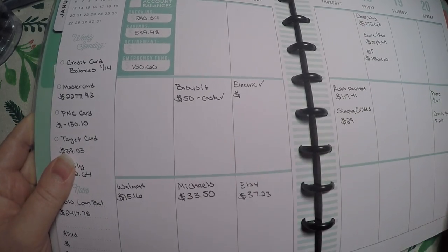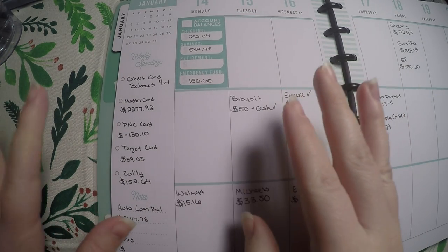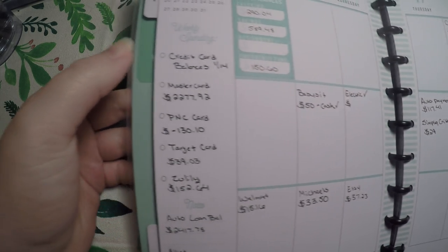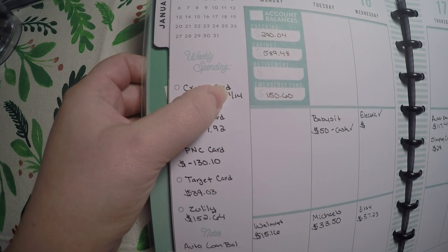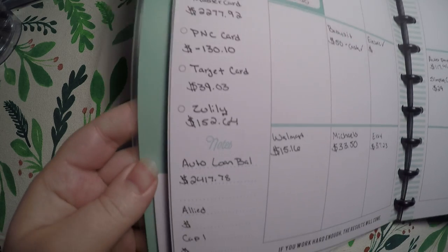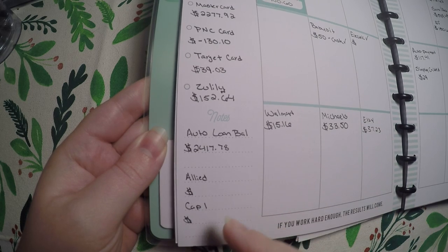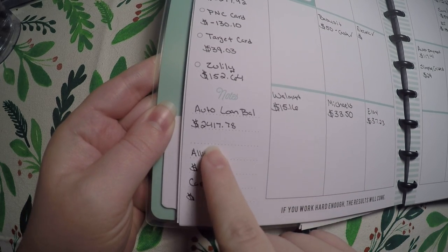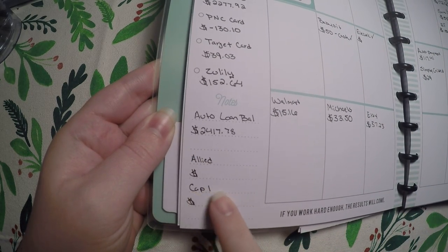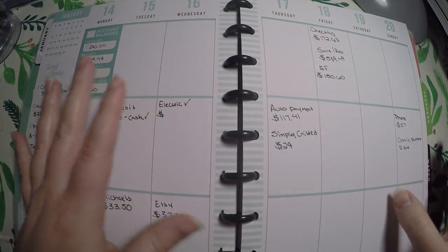I decided for this week that I wanted to start tracking my debt that I needed to pay — and I say debt because it's my credit cards; it's not that I'm behind on them, it's just what I need to pay. So I went ahead and wrote credit card balances, the date that I checked them, and then each of the credit cards and the balance due. Down here I wrote out my auto loan and how much is left on that, because I do try to pay a little bit extra when I can. I also put my savings accounts down here that are not listed up in the emergency fund — I need to start writing in those totals each week because I do gain interest on those.